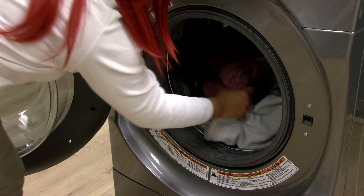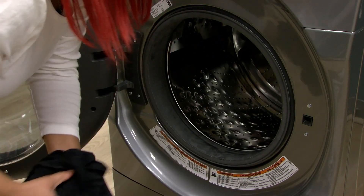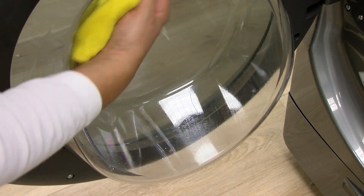Open the washer door and remove any clothing or items. Use a soft damp cloth or sponge to clean the inside door window.